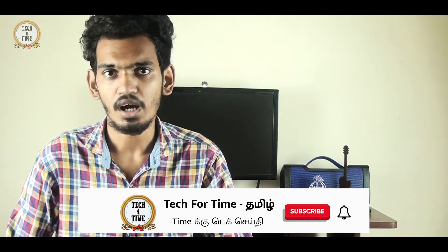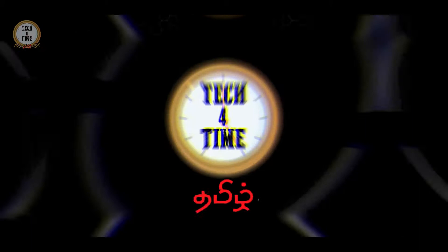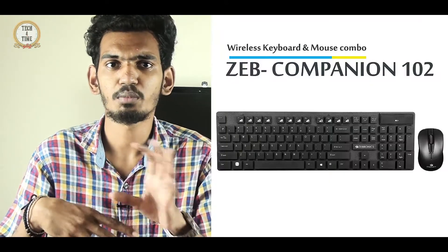If you want, press the bell button so you can see all of these videos. So let's get started. We are launching the review of the wireless keyboard and mouse. This is the Jibronics wireless keyboard and mouse.